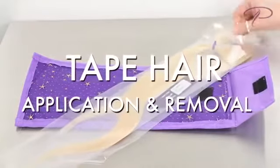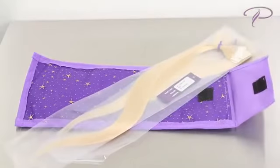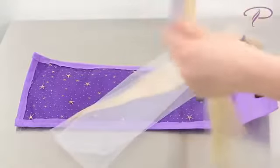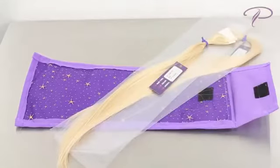PerfectLox tape hair extensions are a safe and easy way to add length or volume to your hairstyle. They are made using 100% human hair and Italian keratin. The cuticle is intact on these products, which allows them to be straightened or curled with ease.